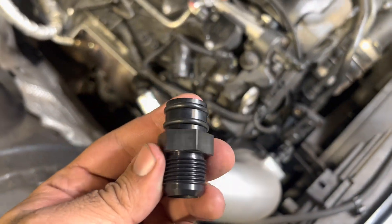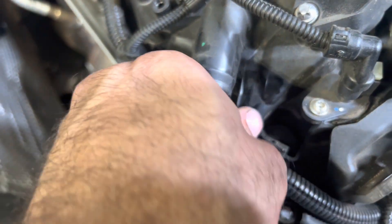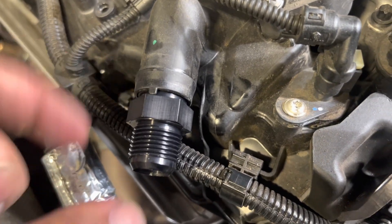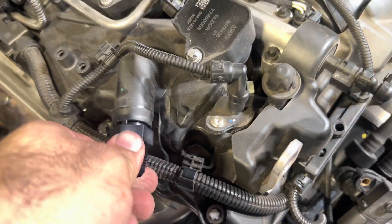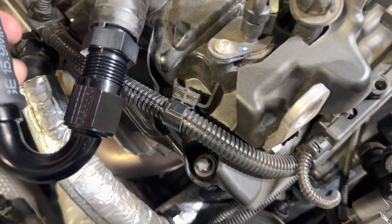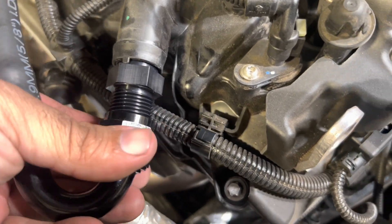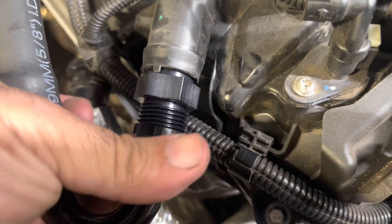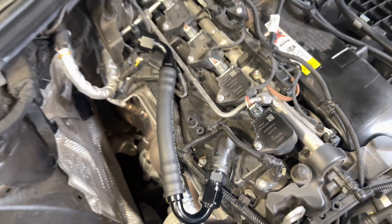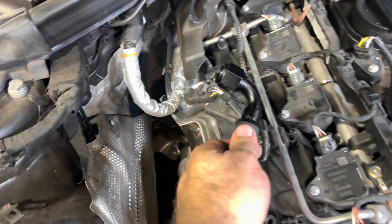Next up, this fitting goes in this port — it's held in by the two O-rings, so just slide it in until it hits the stop. The two O-rings are in there and it's perfectly sealed. Then get the shorter hose line and put the 150-degree end on the valve cover, screwed in by hand. This stays in place here so that when we put the catch can on, this will just go right on.